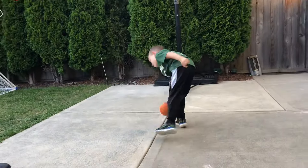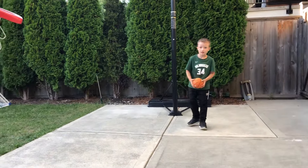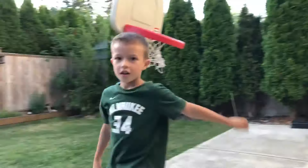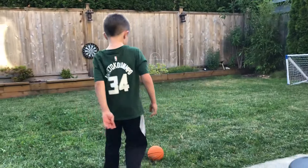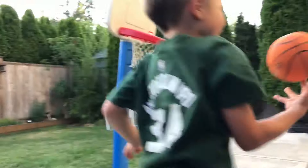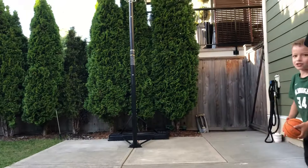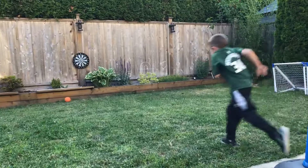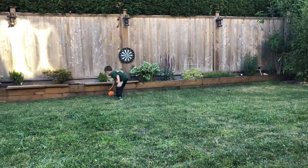Can you do a two-hand — bring it back and jam? Yeah, that's easy. Let's see. Whoa! I didn't know you could do that one. I can do a one-hand slam. One-hand tomahawk, watch. Whoa, that flew somewhere else. That was pretty good though.